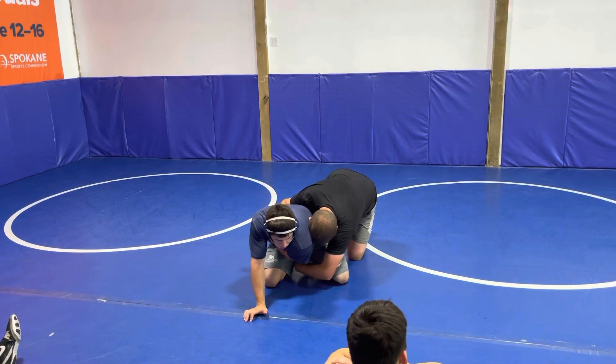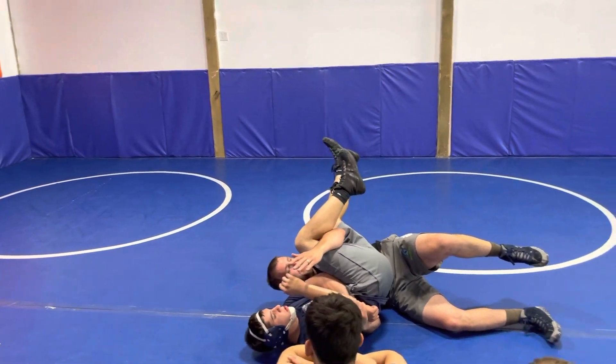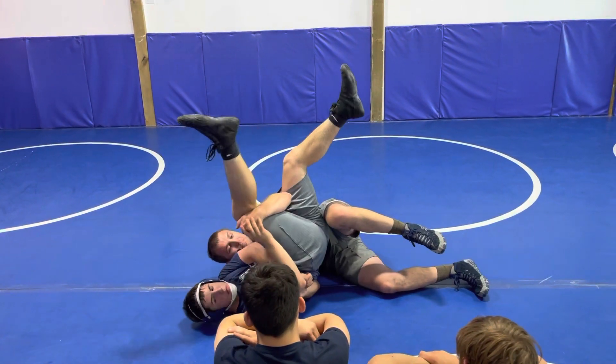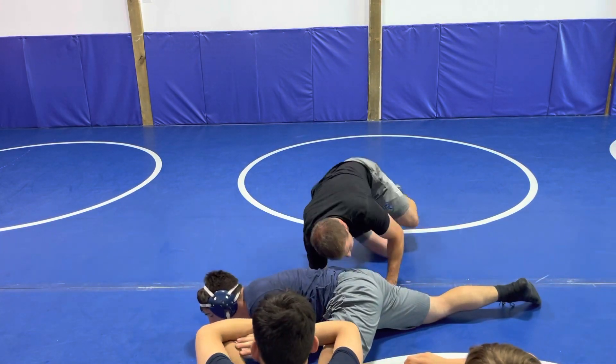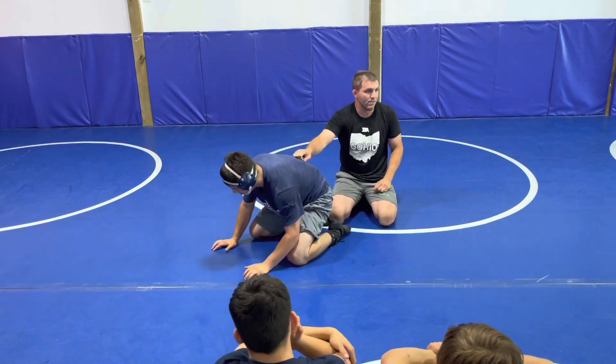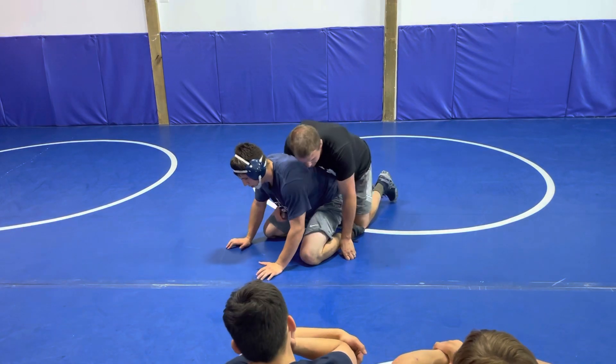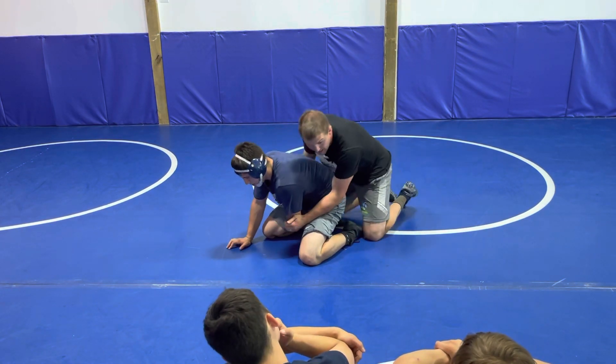Anytime I come through here, through the center, I don't have that near hip, okay? He's out on me. I'm just working on muscle. He hips hard, you're out of that. And doing this move a second time is going to be a lot tougher — he knows where you're going. So let's not do all that work just to let him build.